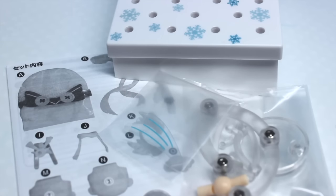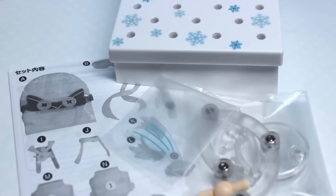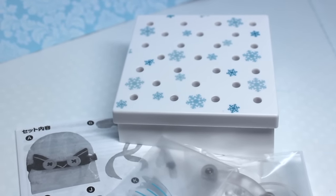Miku comes with a direction sheet, some additional stand pieces, and there's even an action piece for the snowball. The stand itself is really pretty — it is snow themed with snowflakes on it and it is slightly sloped.